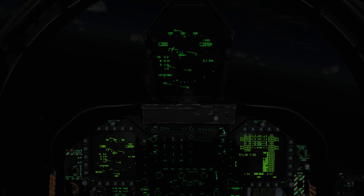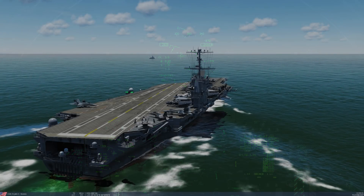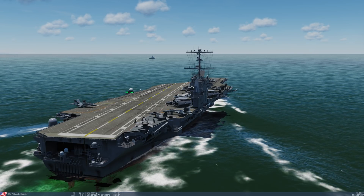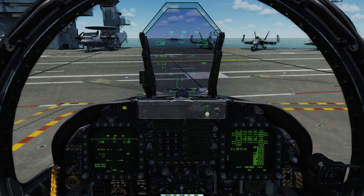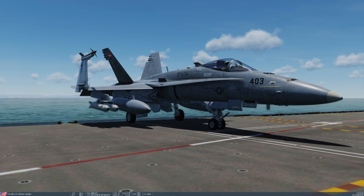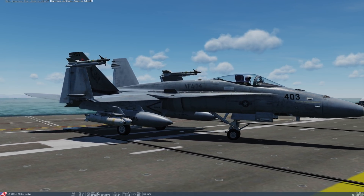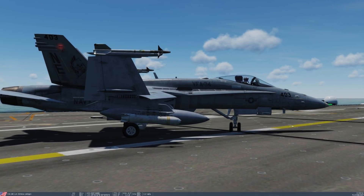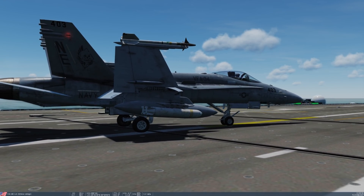In a later video, we'll take a closer look at this in operation for a case 3 recovery. The last item I want to touch on was a fix for aircraft sliding around the deck when the aircraft carrier is moving more than 20 knots. In this video test, you can see that the carrier is actually moving almost 30 knots. Despite the aircraft carrier moving at 30 knots, the aircraft are no longer sliding and are quite easy to taxi on the deck.